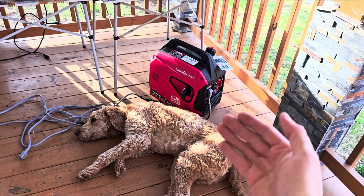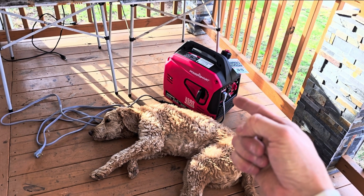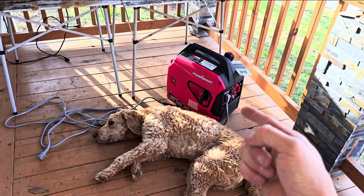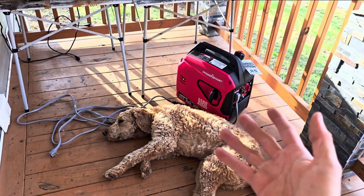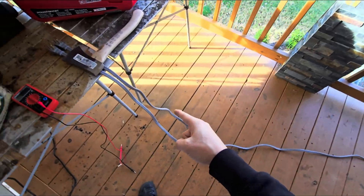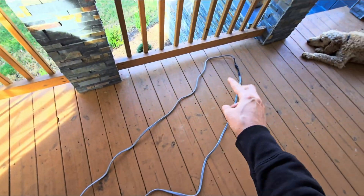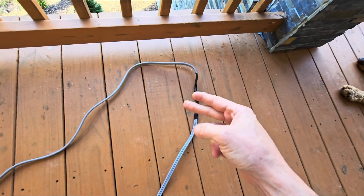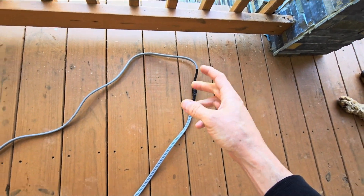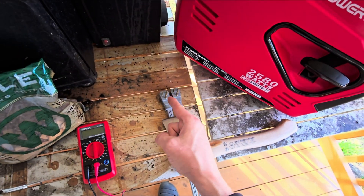So if you're in a pinch this is very easy to do — pretty simple. You just need two drop cords and a generator. This is a 14-gauge heavy-duty drop cord. I had two of them, cut the female ends off and tied them together to make one drop cord that's male to male.